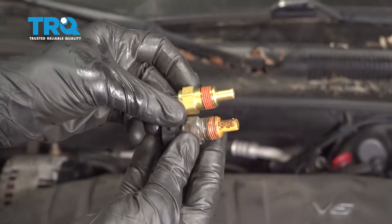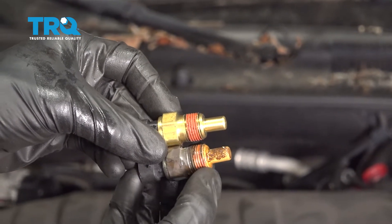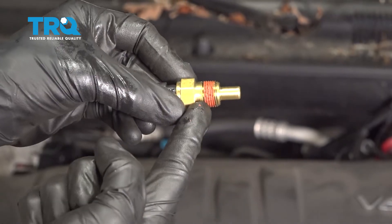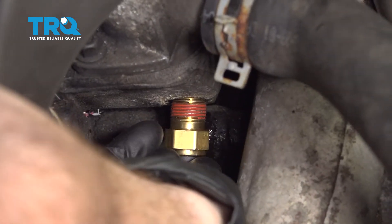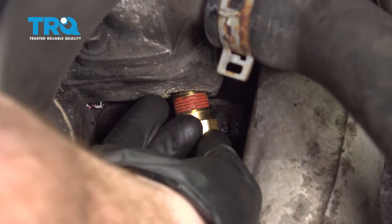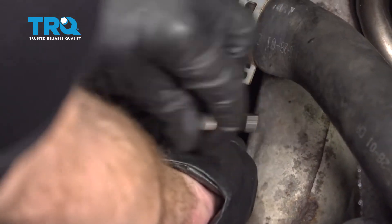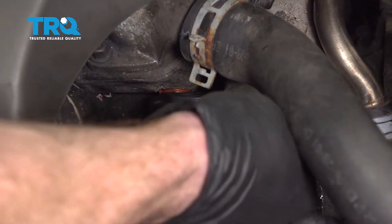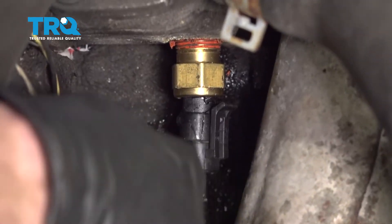There it is. Looking at the old sensor compared to the new one, I want to talk about the threading. You can tell exactly how far this sensor was put into the engine — it wasn't screwed all the way in until the threading was gone. I want to make a note of that: when you put in the brand new one, you only go approximately three quarters of the way up the threads. Let's get this in. Now we can reconnect our wire — slide it in, listen for a click, and give it a tug to make sure it's secure.